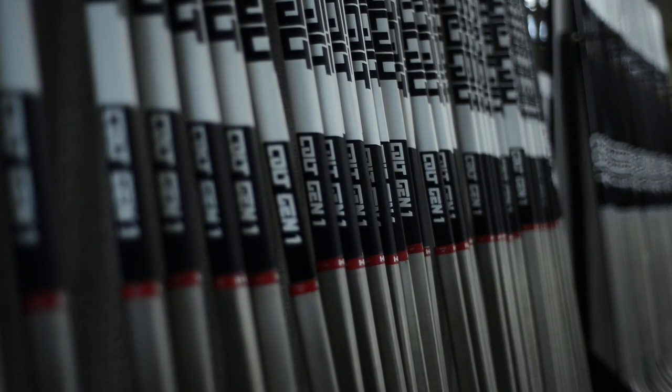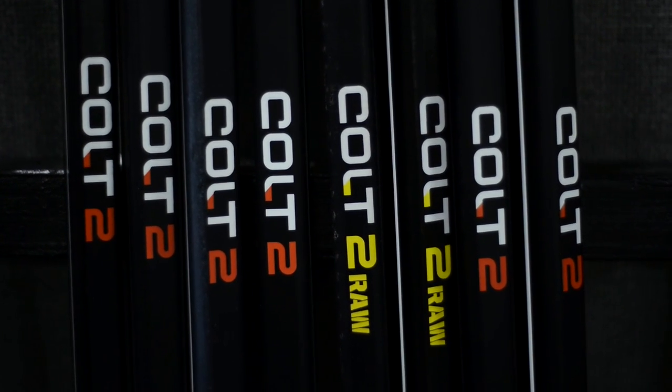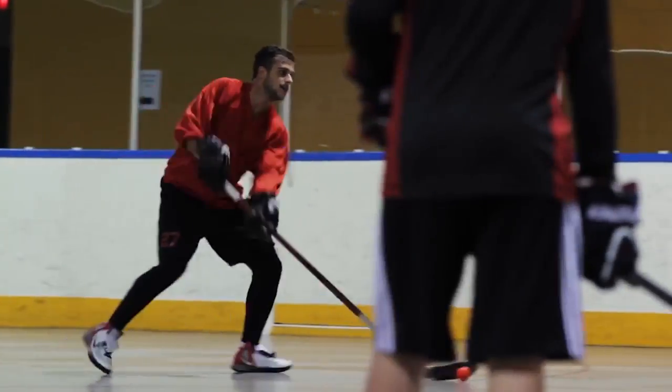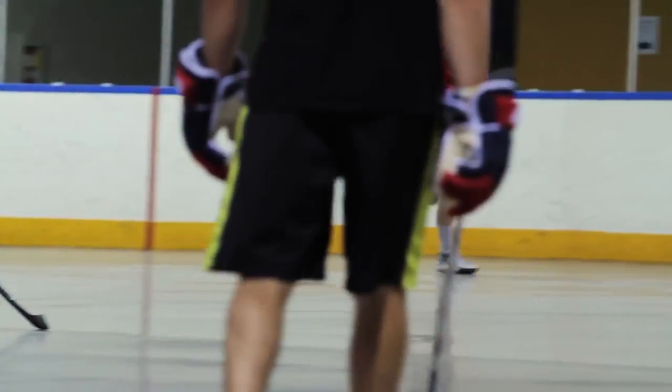Moving from Gen 1 to the Colt 2 lineup, we really wanted the second generation to be the player stick. We wanted your feedback built into what we were creating. We did the cold calls, the surveys, we went out to the rinks, we played with players and teams. What we decided was the Colt 2 had to be lighter.